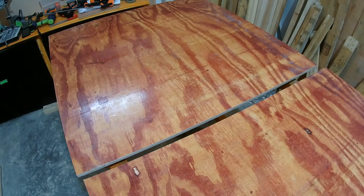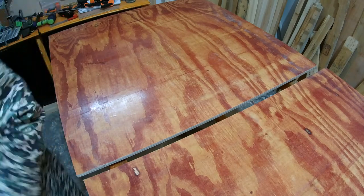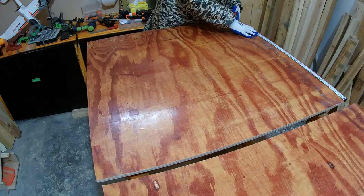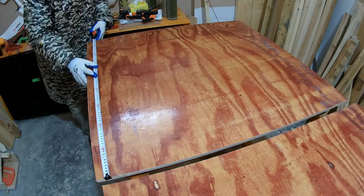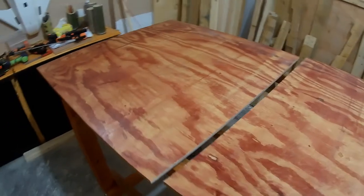Man, that is the most straight cut I have ever done in my life! Let's check both sides — 87.15 and 87.15. I am really happy, very very happy.